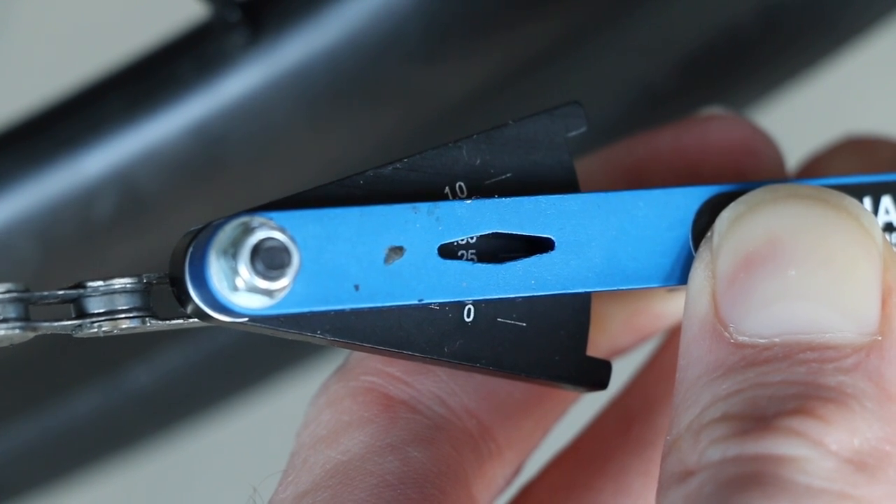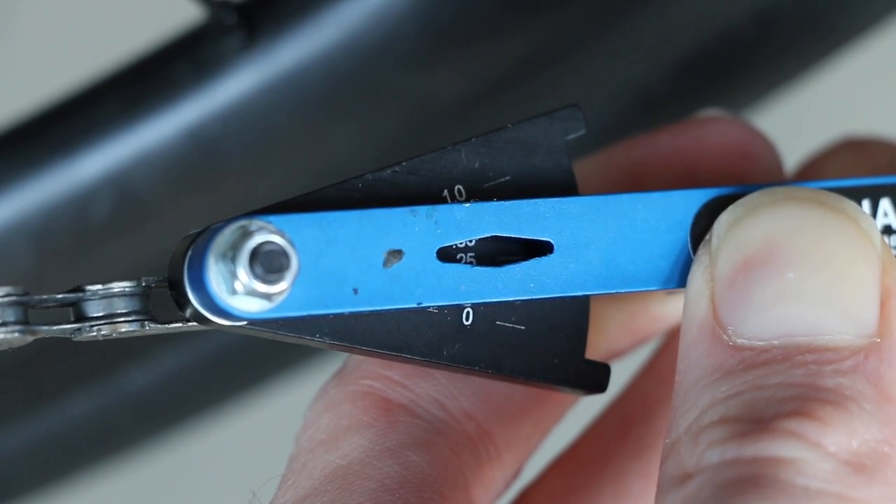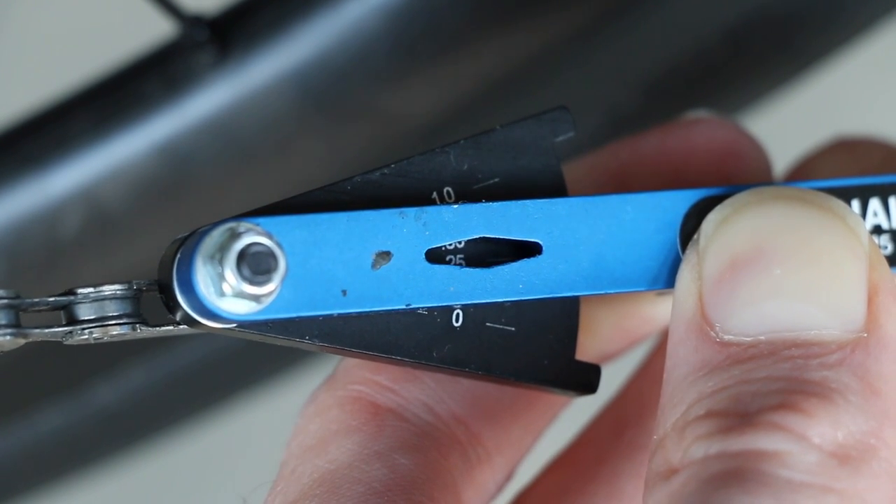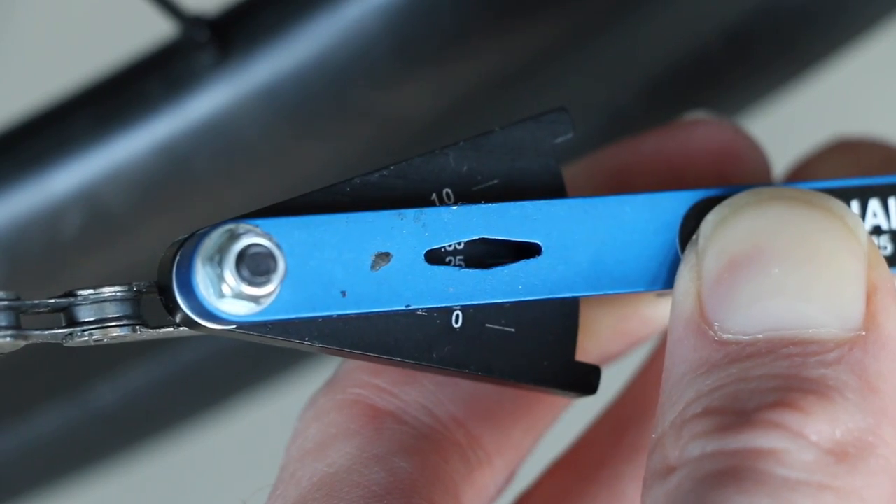First things first, you're going to want to measure your old chain. I'm right on the cusp between 0.25 and 0.5, which is where I usually prematurely replace my chain. I've got about 6,000 kilometers on this, so for me that is enough.